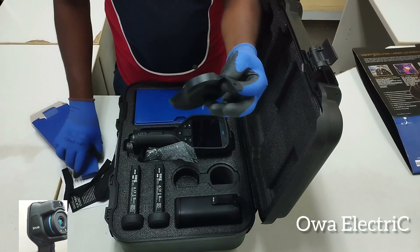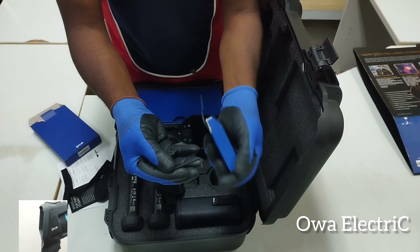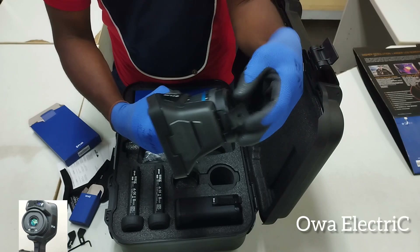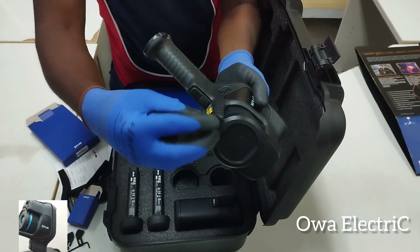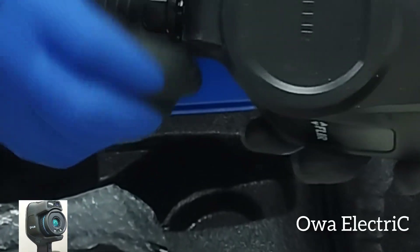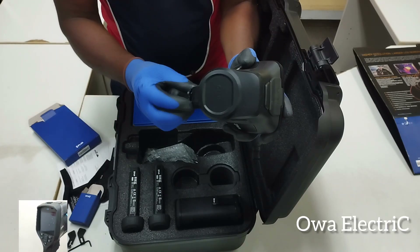The lens cover has its own accessory — you use an allen key to install and lock it. You cover the lens like this, then use this tool to screw it and hold it firmly. After that, you can open the lens cover like this, or keep it covered to protect against dust.